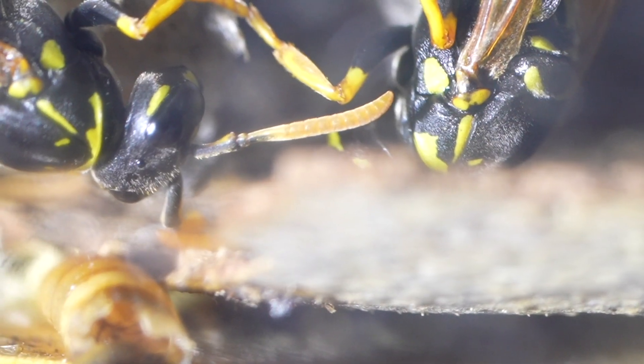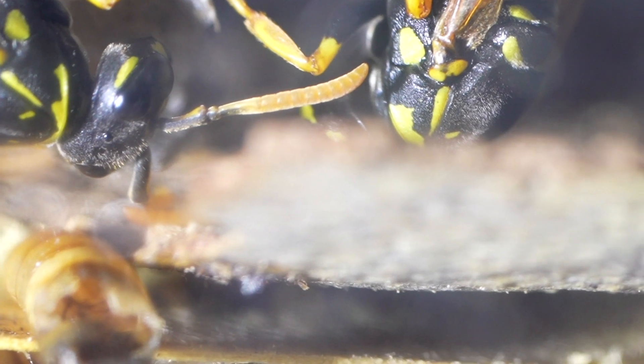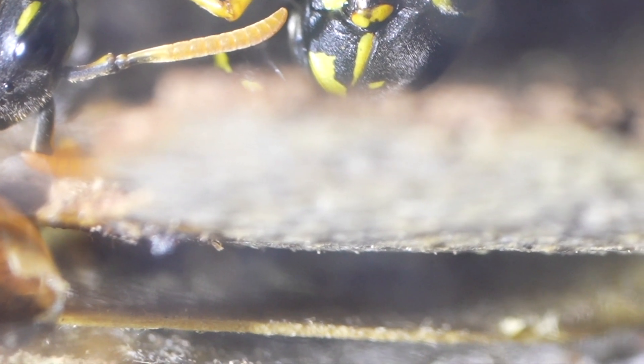We also wanted to find out if the wasps would feed on the bark lice, but we never did see any of these wasps actively hunting the bark lice for protein. So it did not appear to be anything interesting to them as far as a food source. We did see the wasps react to them sometimes and watch them and move. Clearly they were reacting to them, but they just didn't seem to want to eat them.